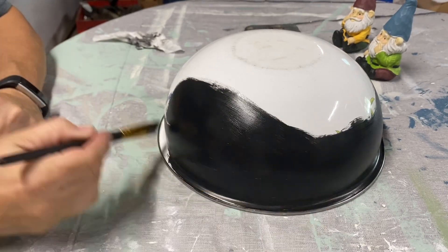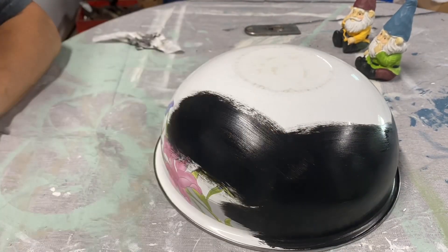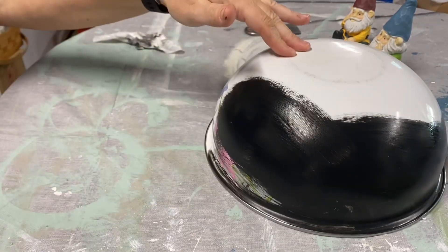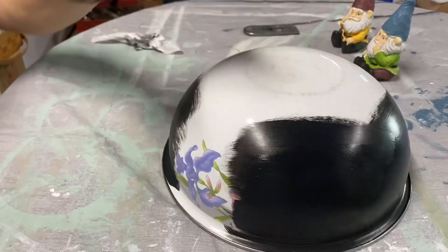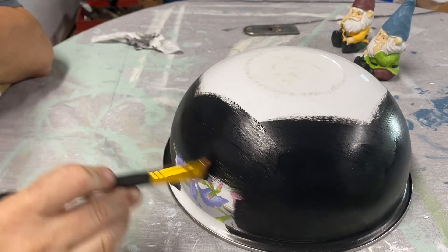I found this enamel bowl and I did not like the flowers on it, and it is a little bit worn out on the bottom, so I decided to paint it black with the Waverly Ink chalk paint. I was really surprised at how well this covered — it only took two coats.